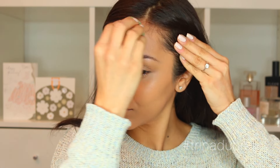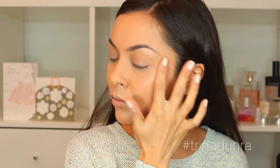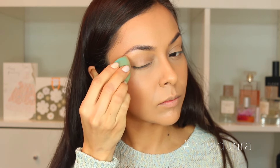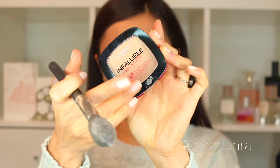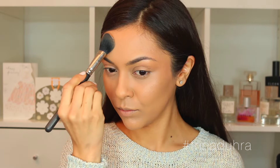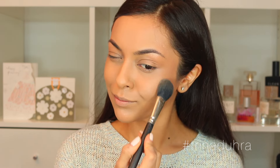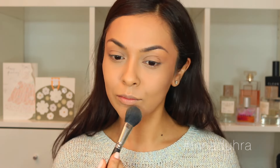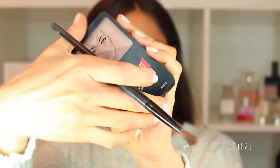With the product on the sponge, I just bring that up onto the temples and then the hairline to frame my face. The Lumi liquid glow illuminator really makes the glow pop — I warm it up, dab the product onto the cheekbones, and also bring it up onto the brow bones with the sponge. To set, I use the Infallible Pro Matte powder, applying a light layer to the t-zone, making sure not to take away all the glow but locking in the areas that tend to get shiny throughout the day.